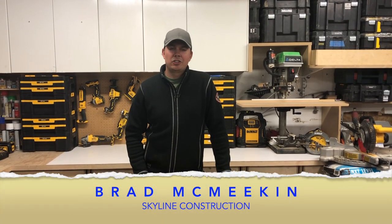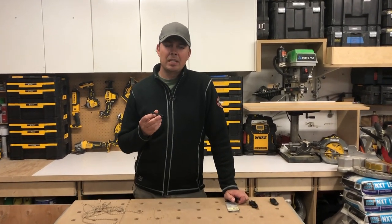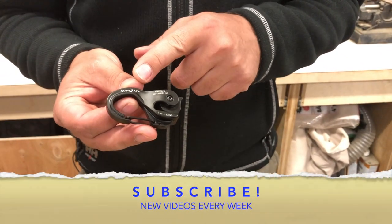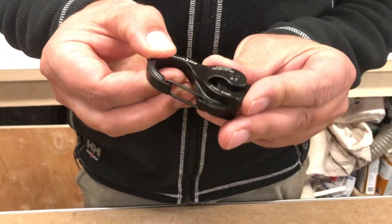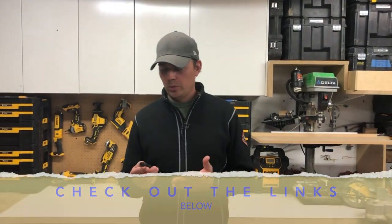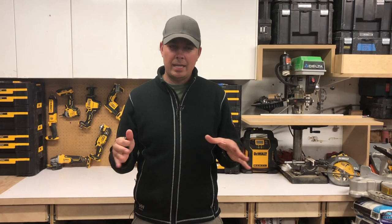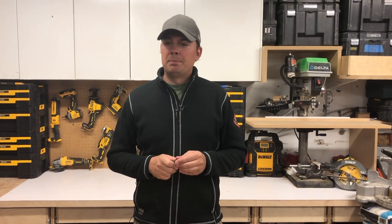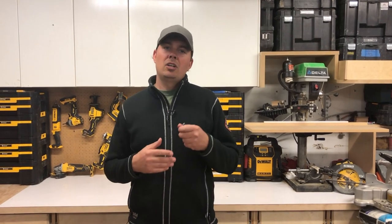Hey guys, Brad here with Skyline Construction, and today we're going to be looking at a little tool I like to carry around with me in my backpack and also in my camping gear. This is by Nite Ize and it's a Cam Jam XT. Essentially, what this is — if you're not good at tying knots or you just need to hook something up quickly, like a tarp for your truck, tarping things down, camping shelters, tie-downs, stringing things from ceilings — all that kind of stuff.